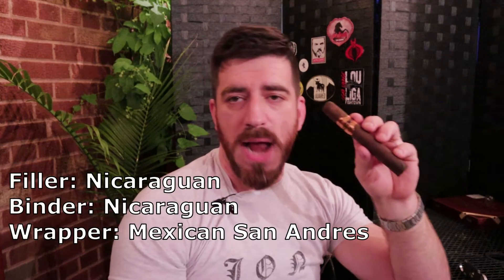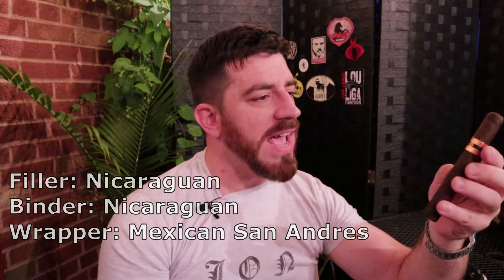Pre-light aromas: I've got a rich hazelnut, earth, milk chocolate, and cocoa off of the body. Off of the foot — oh, that is just like a fresh baked chocolate cake. Love that — that is fantastic. One of my favorite blends: Nicaraguan long fillers and binder with a Mexican San Andrés wrapper on the outside. These are produced in Rocky Patel's factory in Estelí, Nicaragua, which I believe is called Tabacalera Villa Cuba S.A.